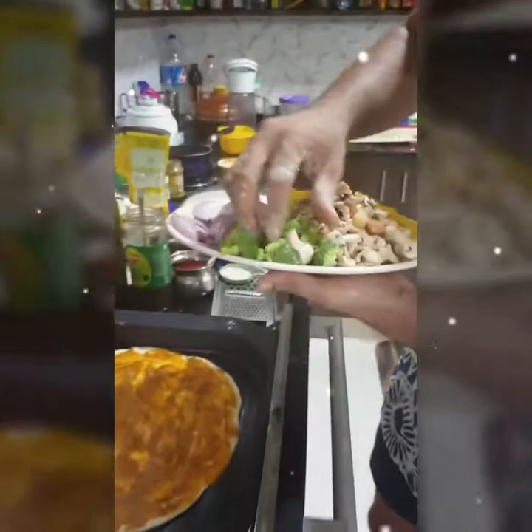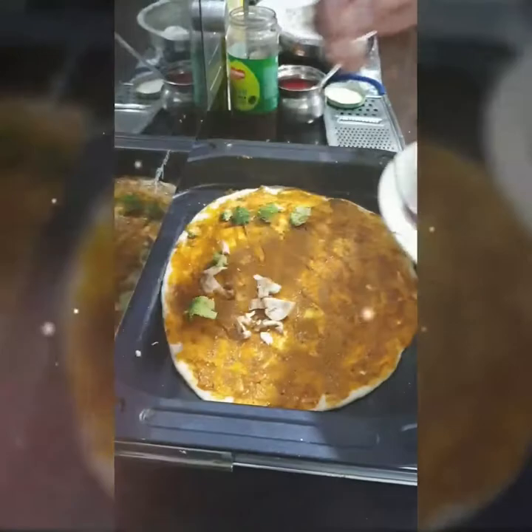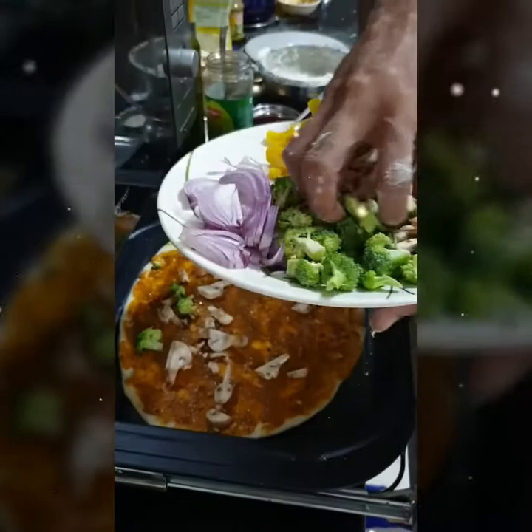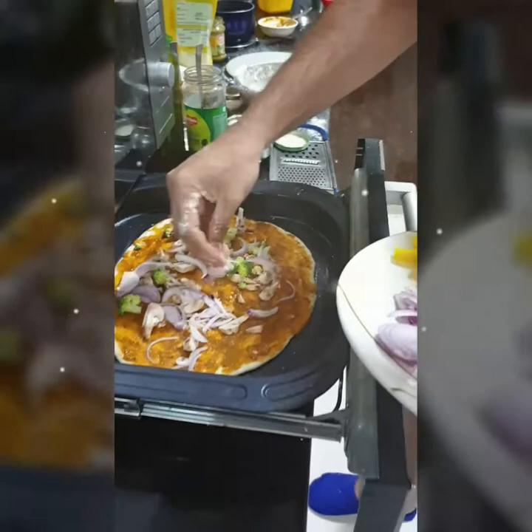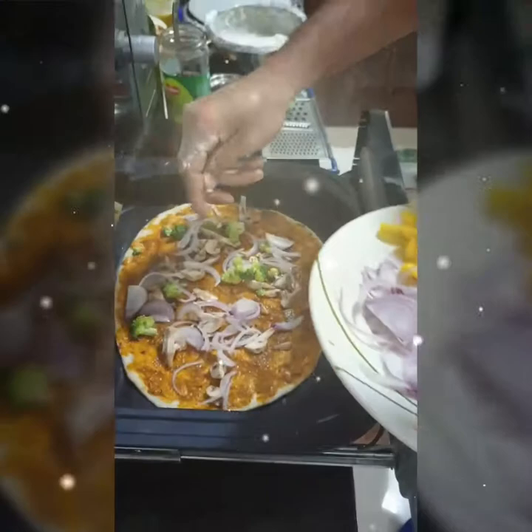And comes our topping — some broccoli, mushrooms, onions, and capsicum. And here comes our chicken kebab.